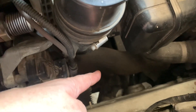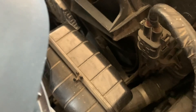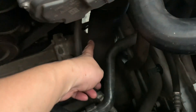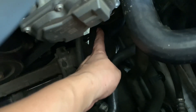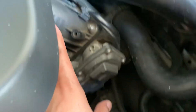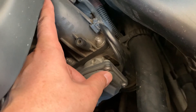The turbocharger compresses the air and it further goes down to the big hose down there. From there the compressed air goes to the intercooler, which is down there. From the intercooler it goes up here — you can see a big hose here — and from the intercooler the compressed air comes here to your intake manifold.